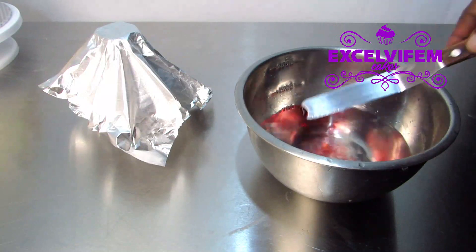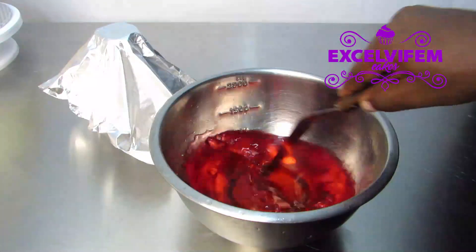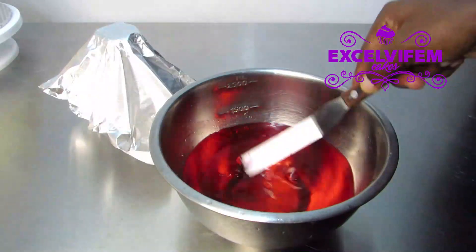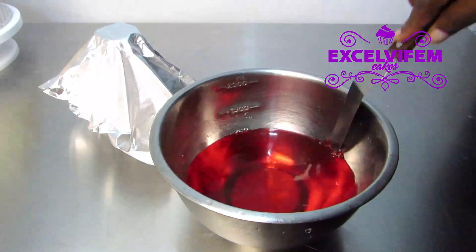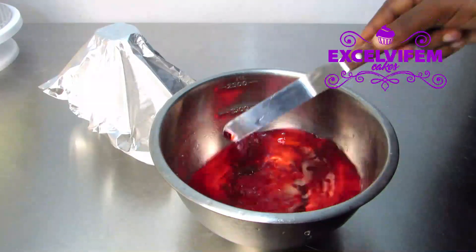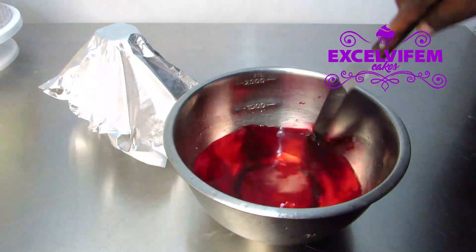I have a bowl of water and now I put my food gel coloring in the water, then stir properly till the water is completely colored. I just use a bit of red color for this rice paper.